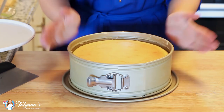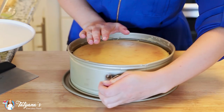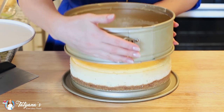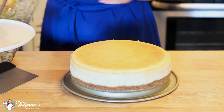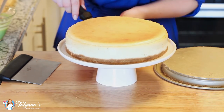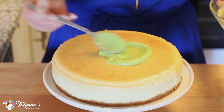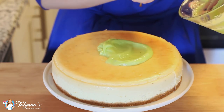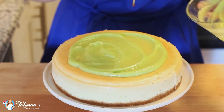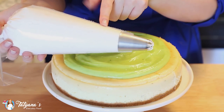My cheesecake has set in the refrigerator overnight and now it's time to take it out of the pan. If you're using a nonstick pan, the cheesecake should just peel away from the pan with ease. This cheesecake is just perfection — it looks so pretty! Now it's time to garnish the top. My lime curd has set overnight; once you take it out, just give it a quick stir and it should be really nice and smooth. Around the edges, I'm going to add my whipped cream.